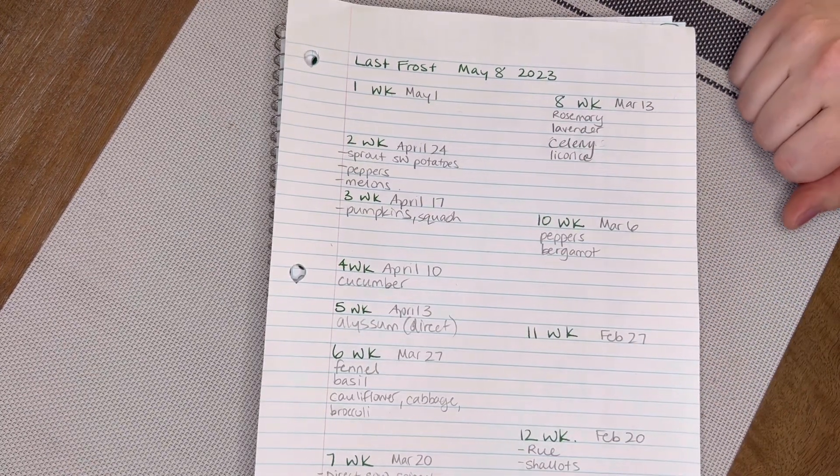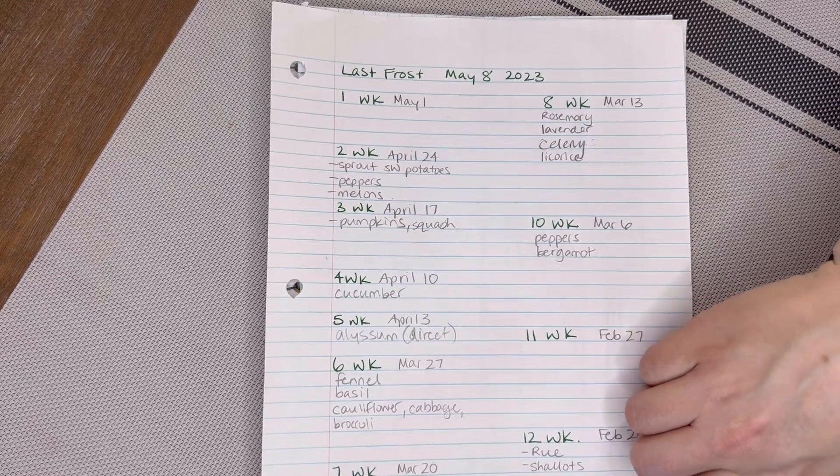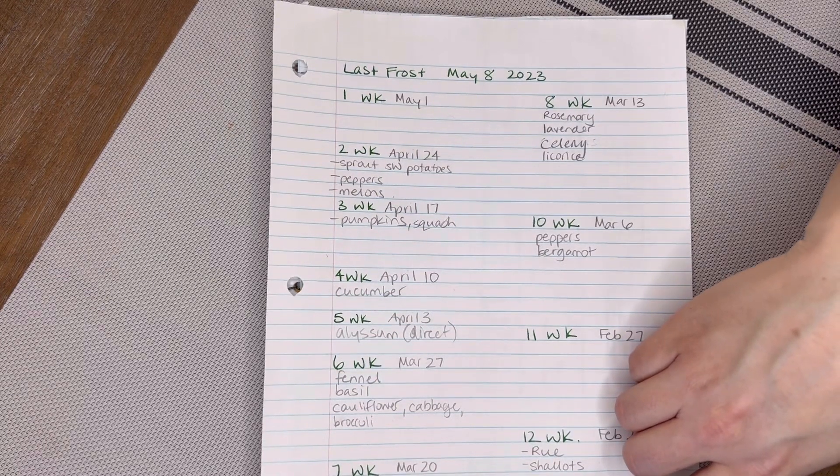I go through my seed packs and write down when each of those seeds needs to be started indoors, or if it needs to be direct sown. Usually you direct sow after frost, although some packages say just before frost or in the same week that your last frost will happen.